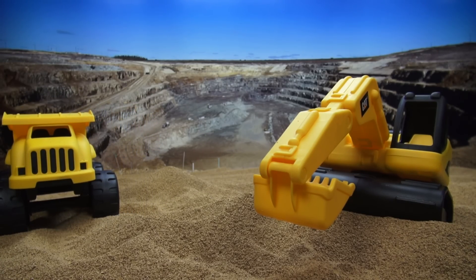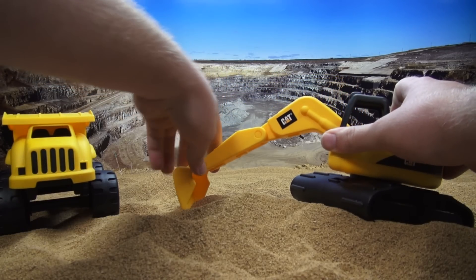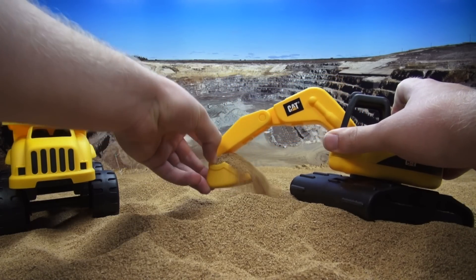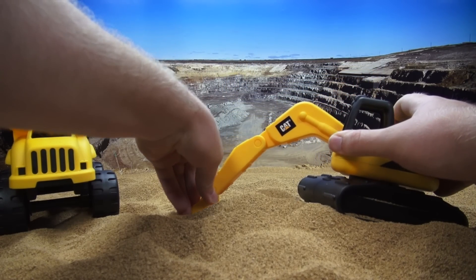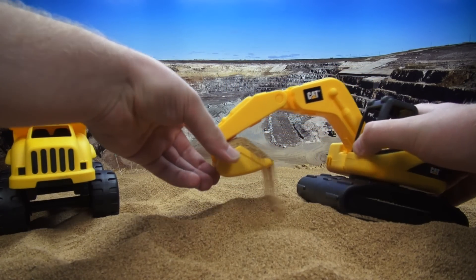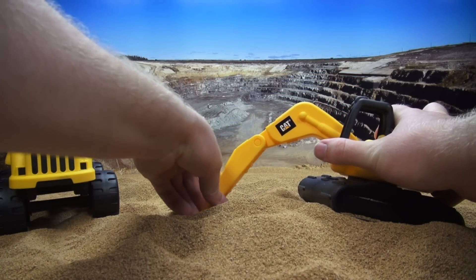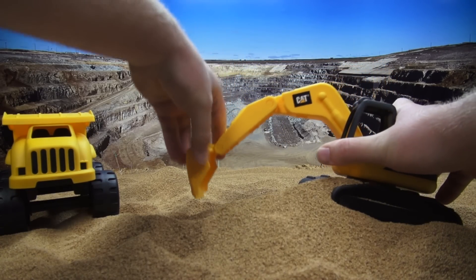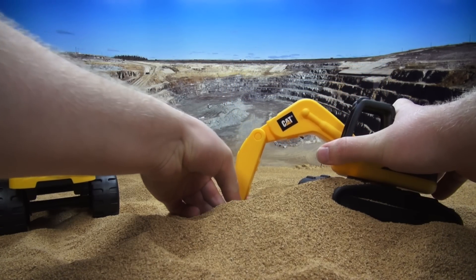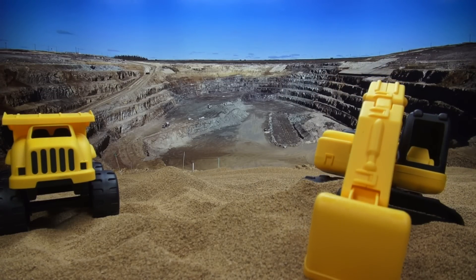Now we need a big hole to put something in. So, with the excavator, let's dig a big hole. I don't think that's quite big enough. Almost. I think one more ought to do it. There we go.